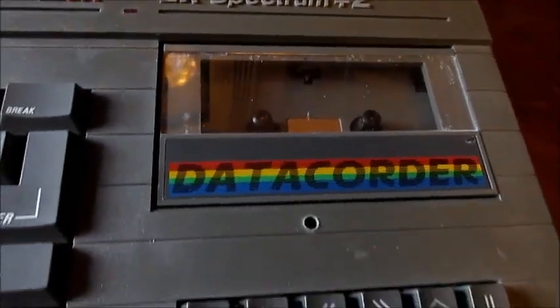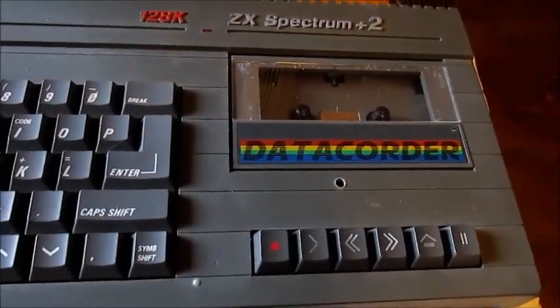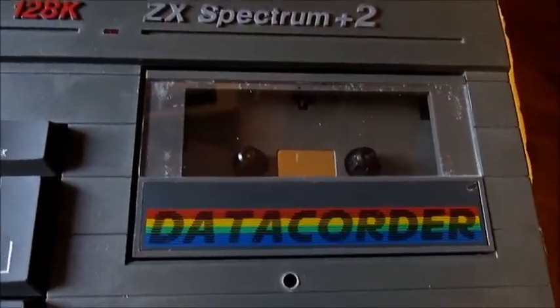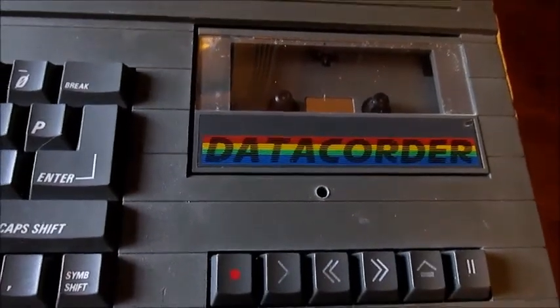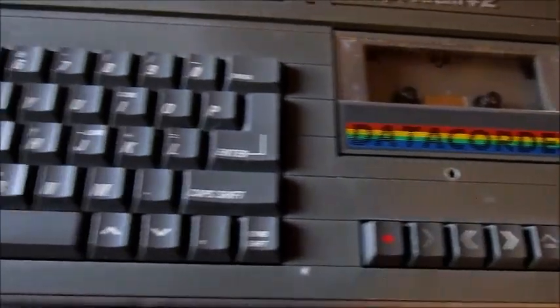The only problem you've got with this model of the Spectrum is the fact that there's no counter on the tape deck. So if you're playing a compilation tape and you don't know where you are on the tape, it takes a bit of guessing really, a bit of a guessing game.